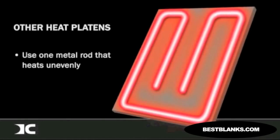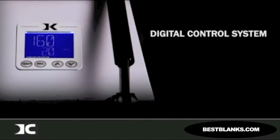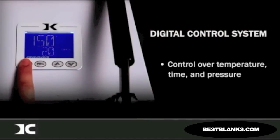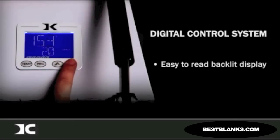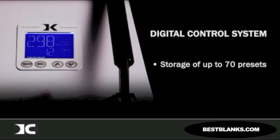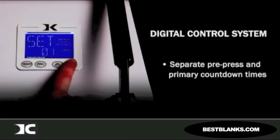The Knight Digital Control System is the brain of all our commercial heat presses. It gives you precise control over temperature, time, and pressure. The digital display is backlit and features extra-large, easy-to-read digits. The ability to store up to 70 presets makes it easy to work on a variety of products. When working on a product that requires a dual-stage transfer, you can set separate pre-press and primary press countdown times.